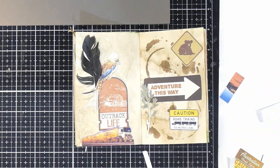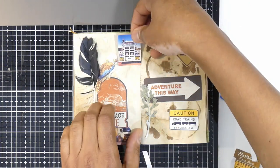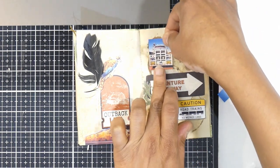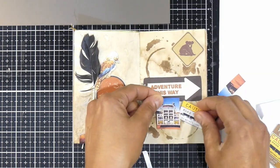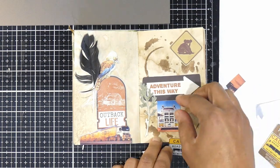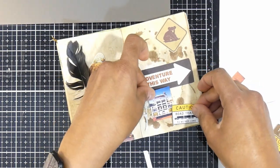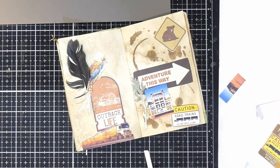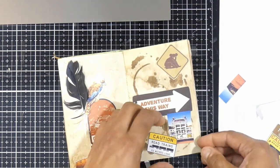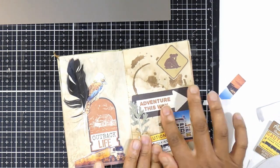Next to the koala and on top of the 'Adventure This Way' sign, there's this beautiful stenciled background piece I created, and I keep reminding myself not to cover it up. I'm working next to the kookaburra and underneath the adventure sign. I feel like I need two elements here: the picture of the road train as seen through a rear-view mirror, and the 'Caution Road Train — 52 meters long' sign, which gives a guide to how big these things are.